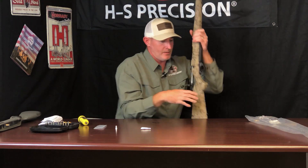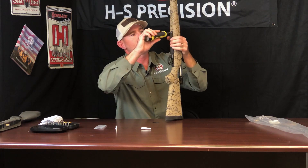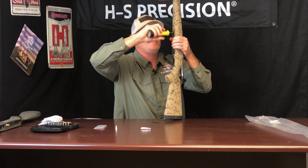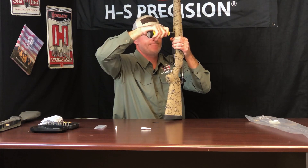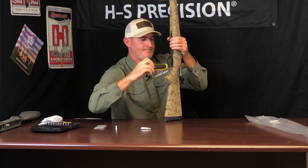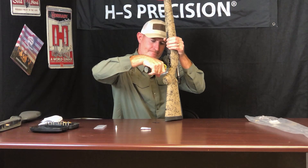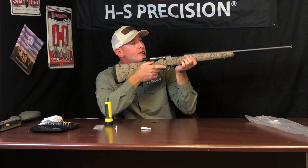Still in the vertical position, we're going to go back to our torque wrench and torque the front action screw down to 65 inch pounds. Then we're going to go to the rear action screw and tighten that rear action screw down to 65 inch pounds as well. Doesn't get much straighter than that.